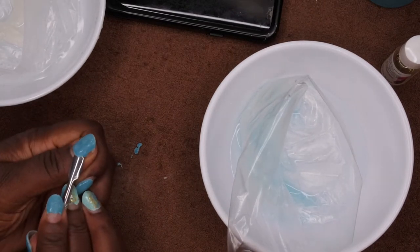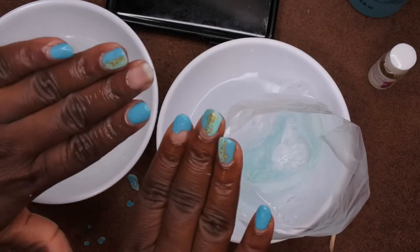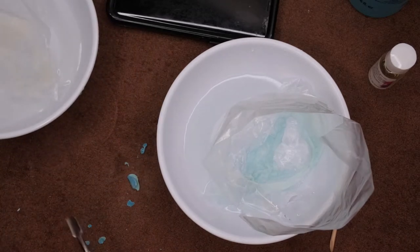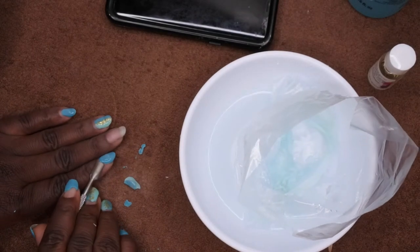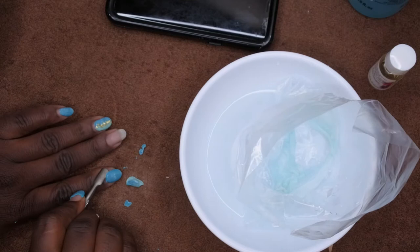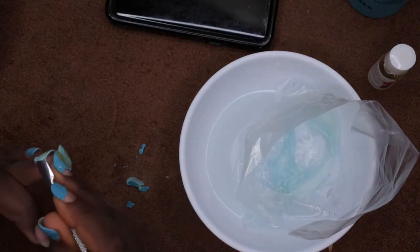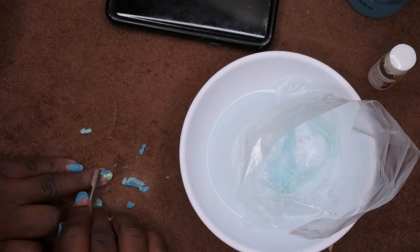I soaked the nails for an additional 10 minutes — let's see what we're looking like. This is the hand with pure acetone. It seems like the stuff wants to come off in chunks instead of rubbing off like I've seen in other YouTube videos. Look at that — it just wants to come off in big chunks, which is actually a quicker way for it to come off. You want to be really gentle and not force anything off, so whatever wants to come off I'm just going to bend it back.